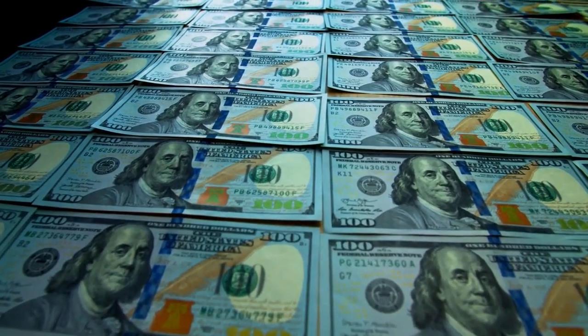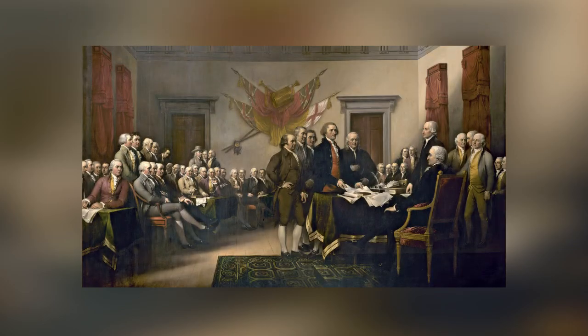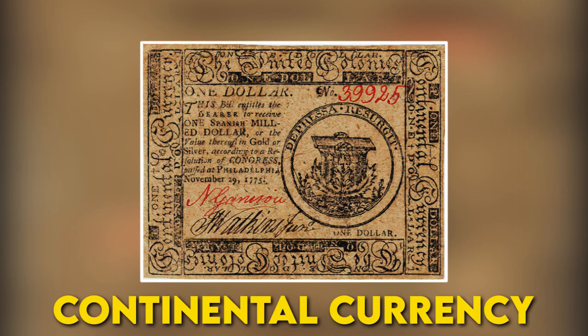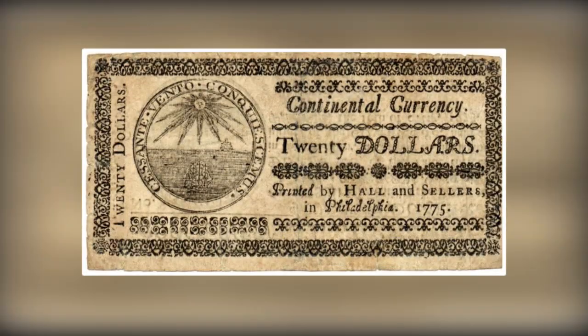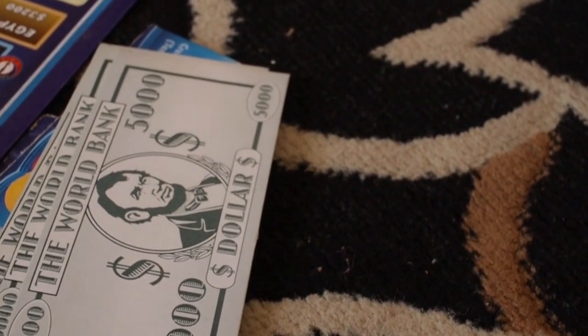Did you know that the story of American paper money goes all the way back to 1775? That's when the Continental Congress first printed paper notes called Continental Currency to help pay for the Revolutionary War. But those early bills didn't last long — they lost value fast because they weren't backed by gold or silver, and lots of fake notes were made.